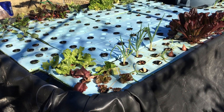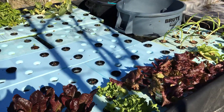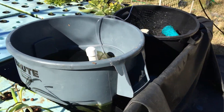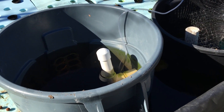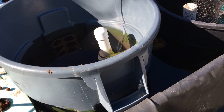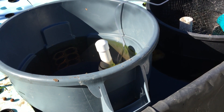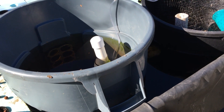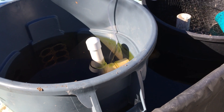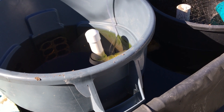I'd like to show you one more little innovation that goes along with this system being all at one level, and that is the solids removal and recirculation pump. This is the fish tank — a food-safe, high-density polyethylene tank. What you see right here is a very small, very simple air lift pump. This simple air lift pump moves water at about three gallons a minute.